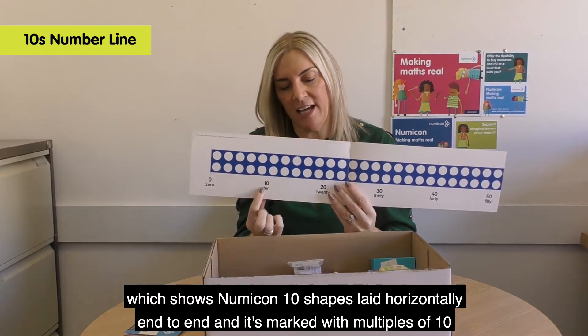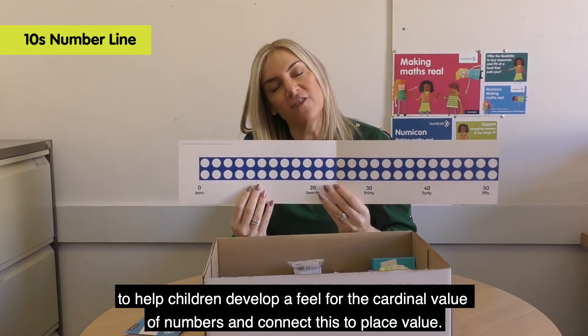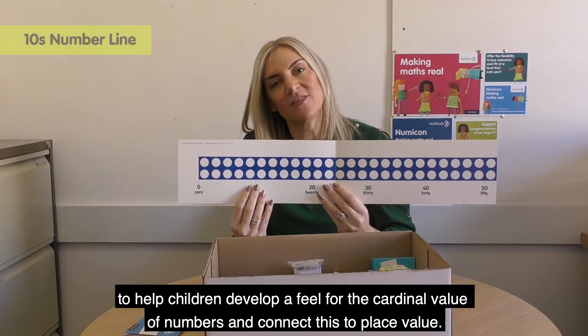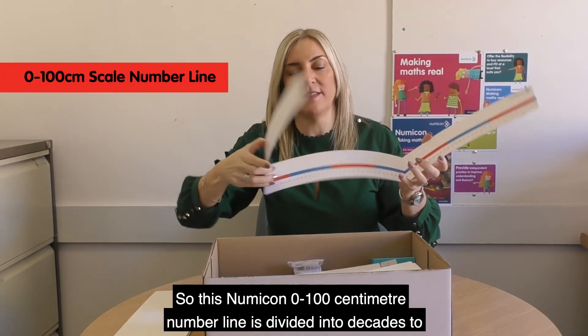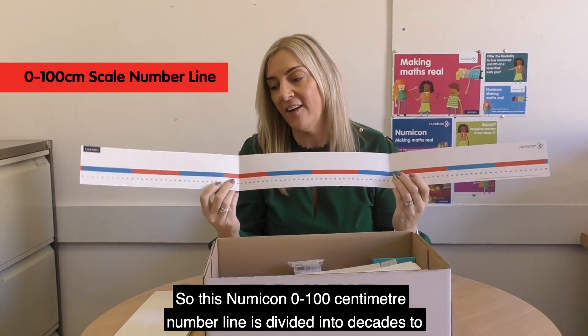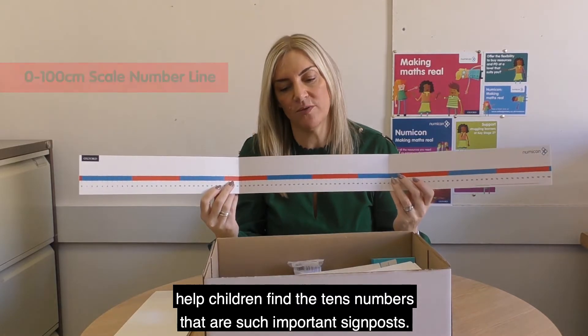And it's marked with multiples of 10 to help children develop a feel for the cardinal value of numbers and connect this to place value. So this Numicon 0 to 100cm number line is divided into decades to help children find the tens numbers that are such important signposts.